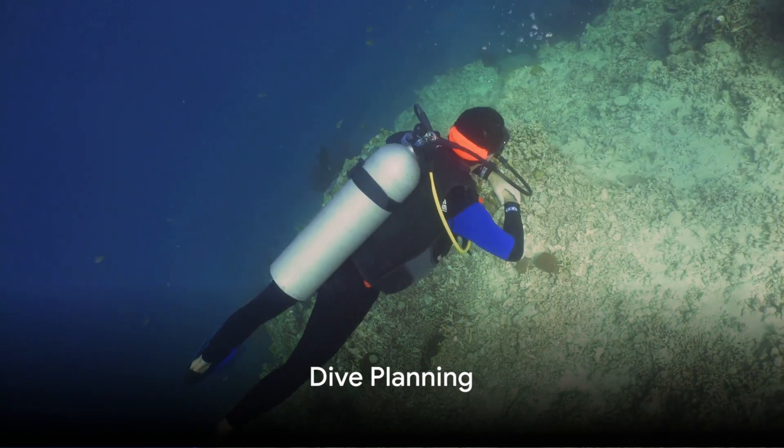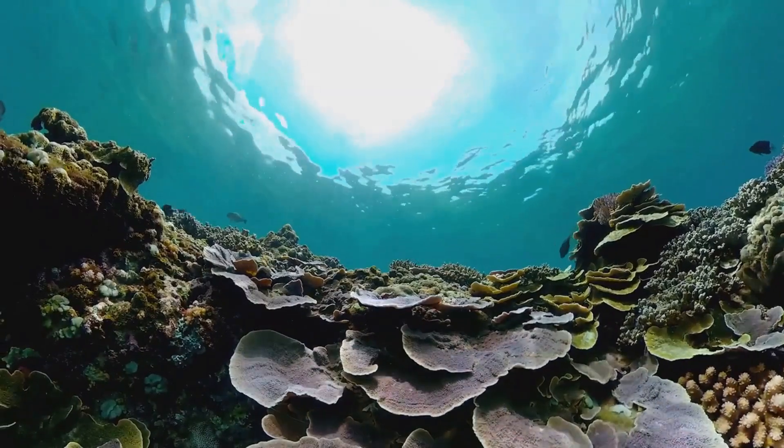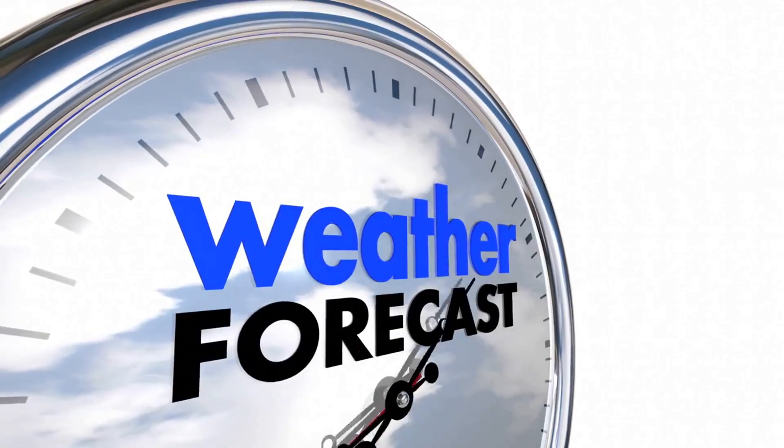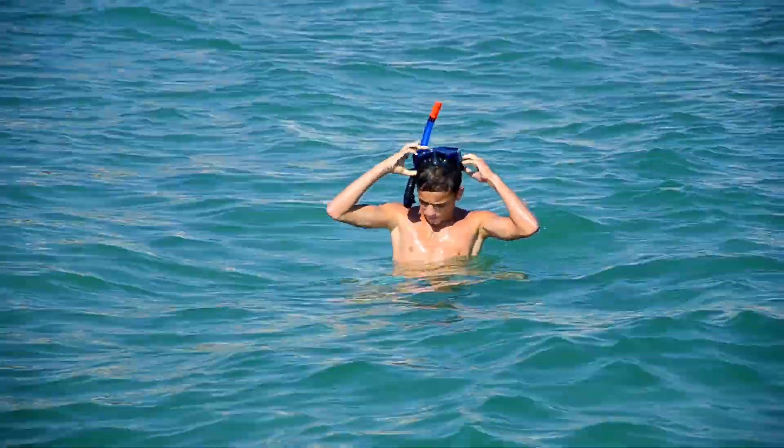Now it's time to plan your dive. This involves understanding the dive site, the depth you'll be diving to, the water temperature, and the local marine life you may encounter. Don't forget to check the weather forecast, as weather plays a crucial role in the safety and enjoyment of your dive.